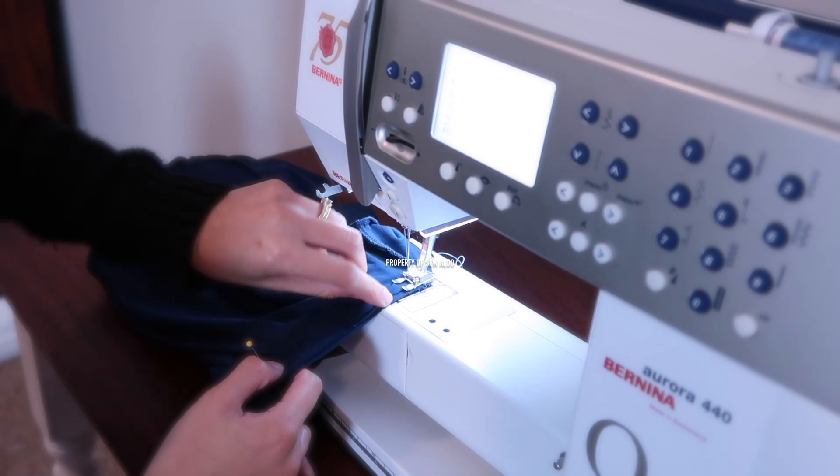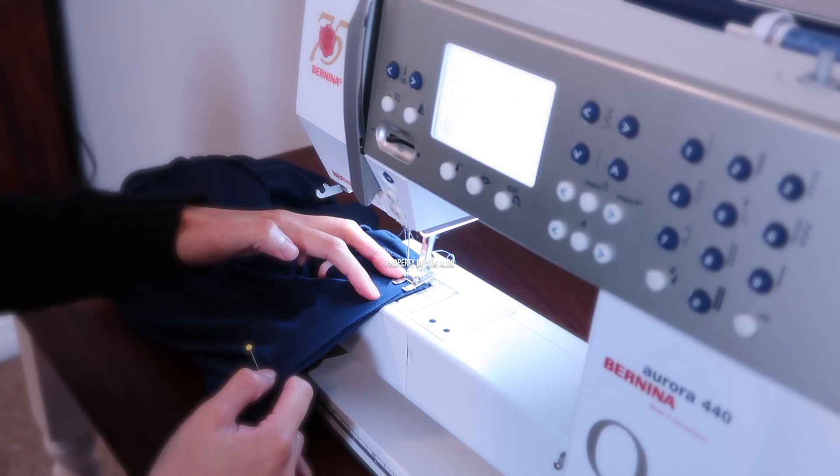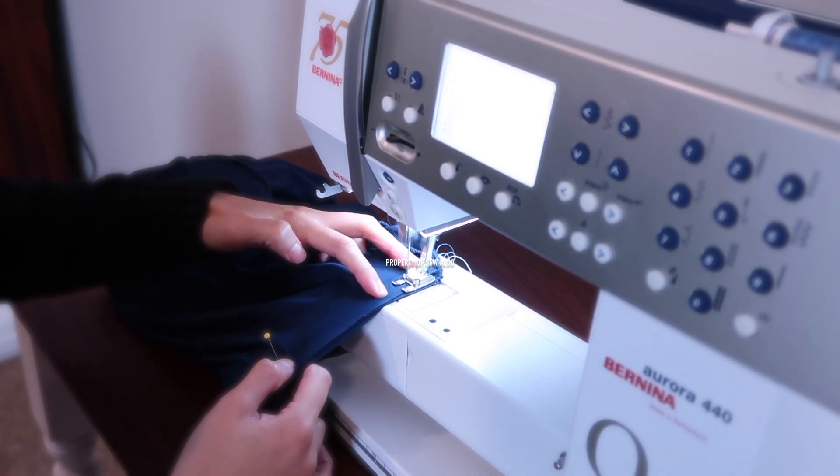Here I am stretching the neckline as I sew. You have to hold it really tight just because the fabric wants to move, so you want to make sure that you are sewing through all three layers of fabric.